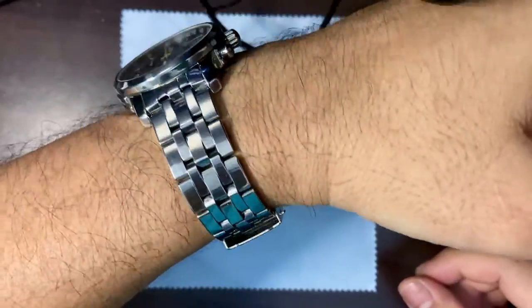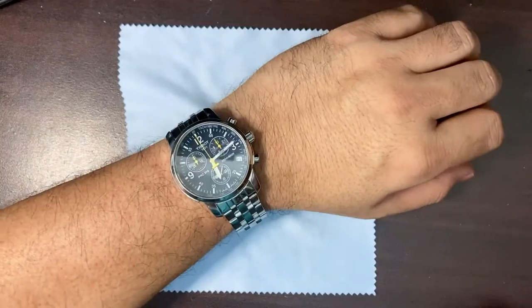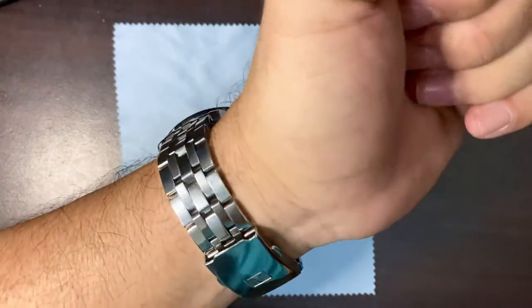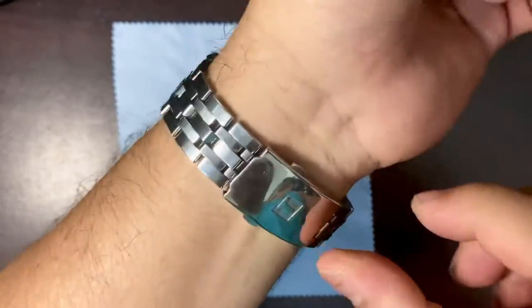Let's try it on my wrist — there you go. It looks nice. Here's a close shot and a longer shot. The bracelet is soft and compliant to the shape of the wrist.